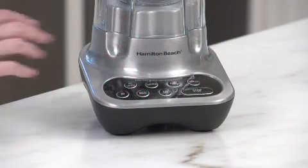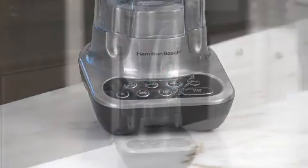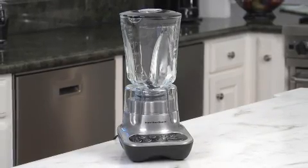The Easy Clean Touchpad has ice crush and smoothie buttons, three speeds, and pulse, with a powerful 700-watt peak power motor that makes short work of ice and frozen fruit.